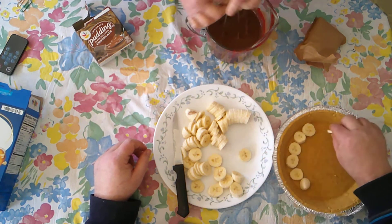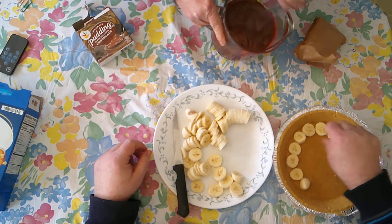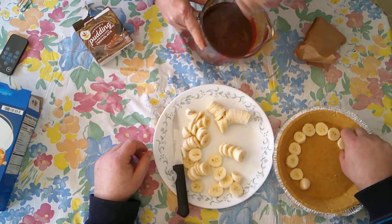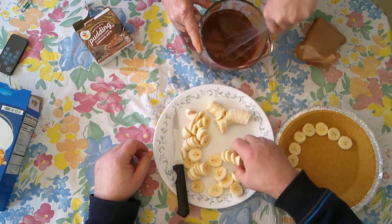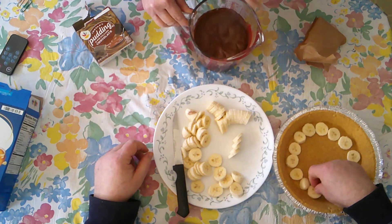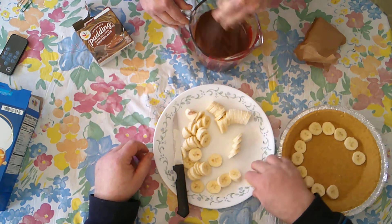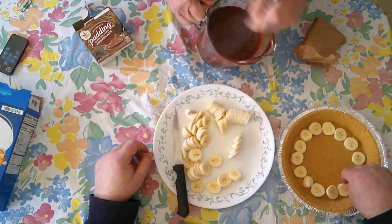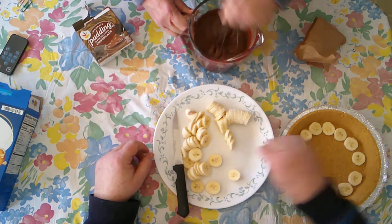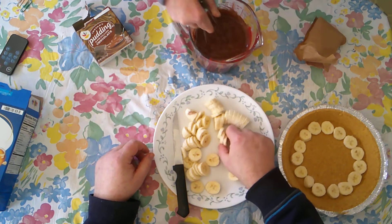Bananas don't feel moist but when you cut them they sure are. This is getting nice and thick — this is just the Stop and Shop brand pudding. You could also do this with a mixer but I didn't want to get my mixer out. You really don't need it for just two minutes.